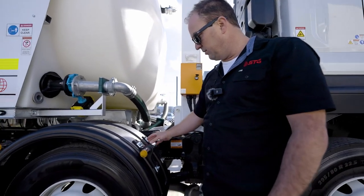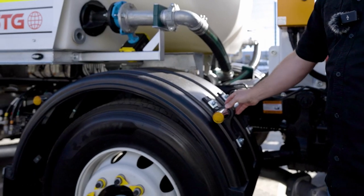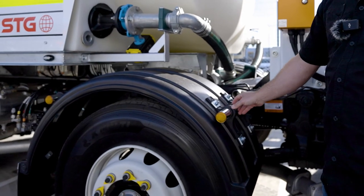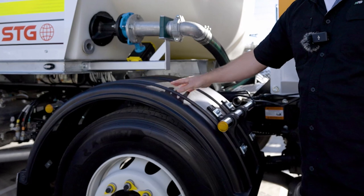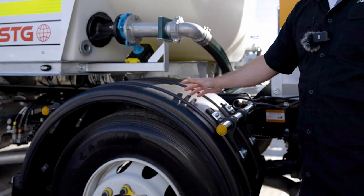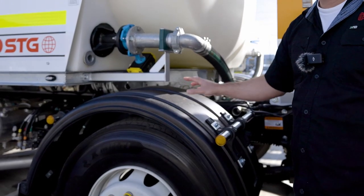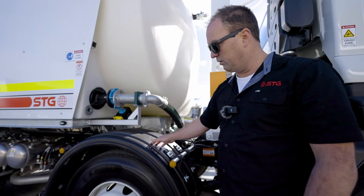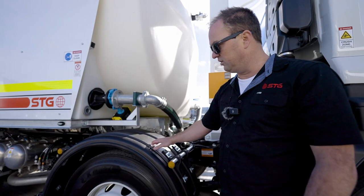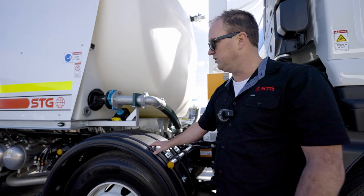Looking at our plastic guards — just having a touch and feel, making sure everything looks secure. Is the guard in good operating condition, or has it had a tear put in it? Does it need replacing? As we're driving along roads, these have been out on muddy sites where rocks can flick up, so we just want to make sure our guards are all in good condition.